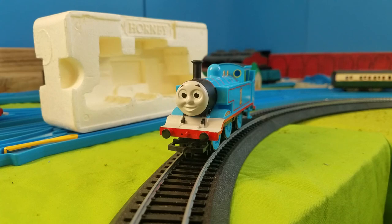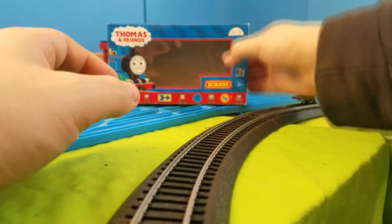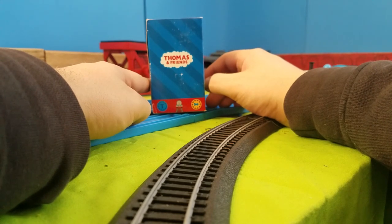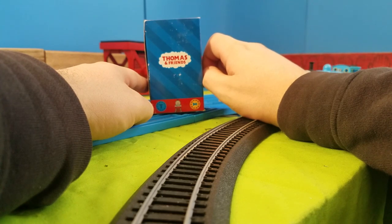Let's take a look at the box. It's the original Hornby boxes — it would have been nice if it was a newer one. That is a newer Thomas though, so it's a little confusing.